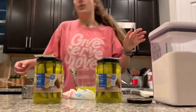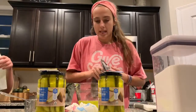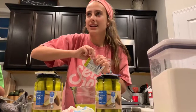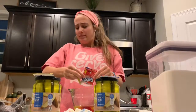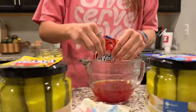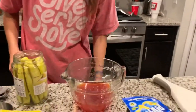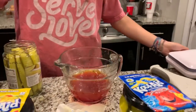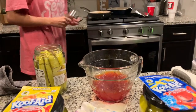Now, the recipe is for a 32-ounce jar, but this is only a 24-ounce jar, so I'm not going to do as much sugar as it calls for, but I am going to do as much Kool-Aid as it calls for. Quiet on the set. So we pour that in, and then we're going to do half a cup of sugar. Half a cup of sugar.